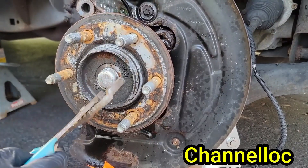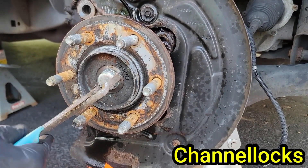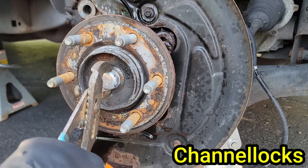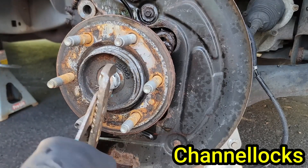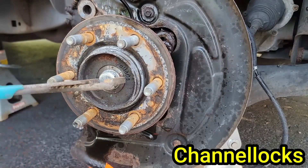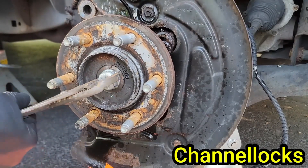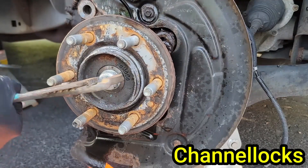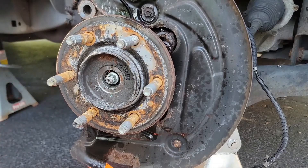Grab your channel locks and start by removing the cap. Move around the cap while prying up and down or side to side — this will eventually free the cap and give you access to the axle nut. You can also use a flathead screwdriver and hit the end with a hammer as most people do. However, if you want to reuse your caps, the channel lock method is much better as it won't damage the inside edge. And just like that, the cap pops right off.